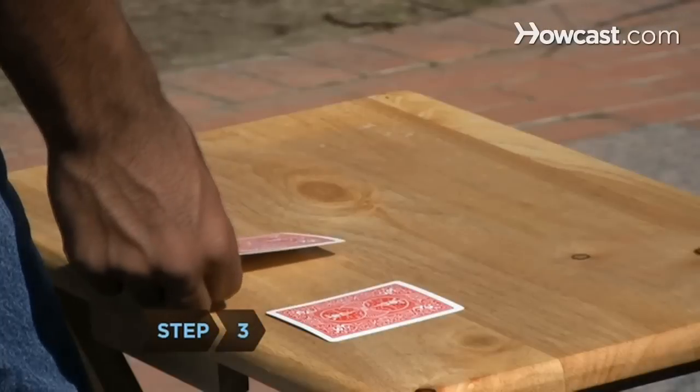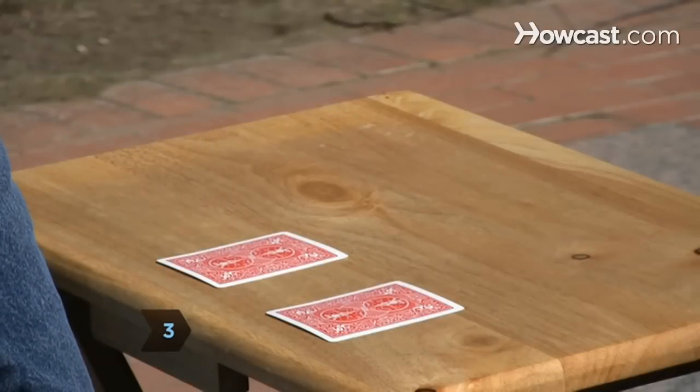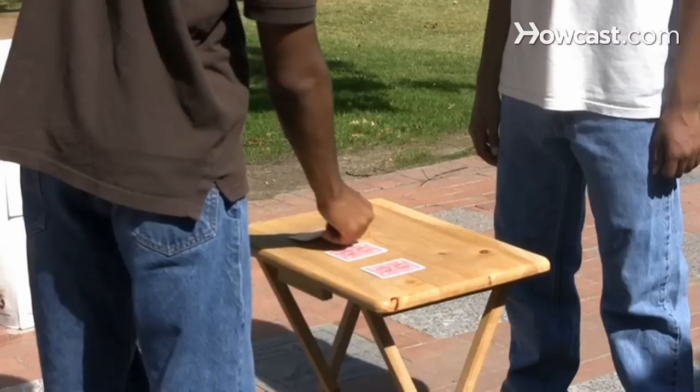Step 3. Slide the gimmicked two of clubs next to the ace, again being careful not to show the gimmick, and then place the three next to the face-down two.